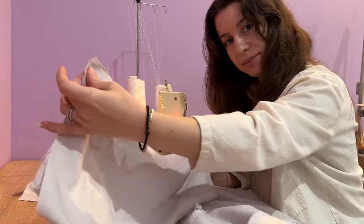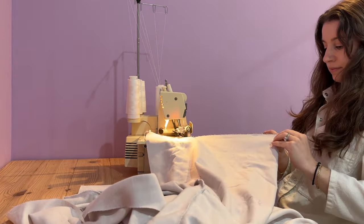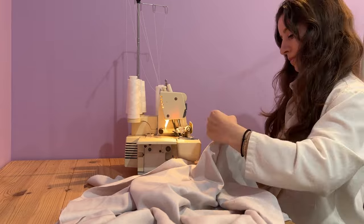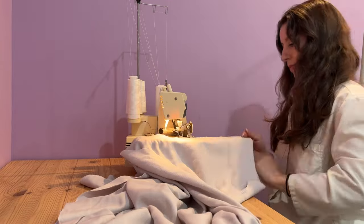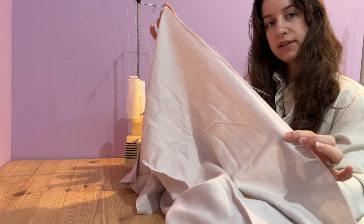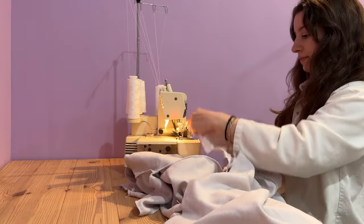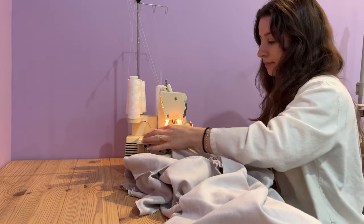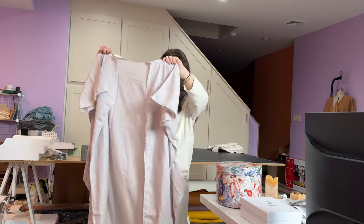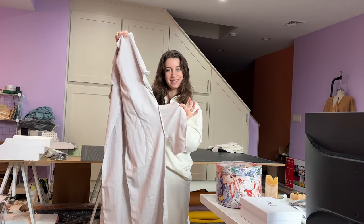I'm going to sew my shoulder seams next. The last thing we'll do with the serger is finish the edge of the center front seam on both sides — we're just going to finish the raw edge, not sew the seam closed. This is what your caftan looks like before we move to the single needle: all your seams are serged except for the center front, which just has the raw edge finished, and you have your handy side seam pocket.